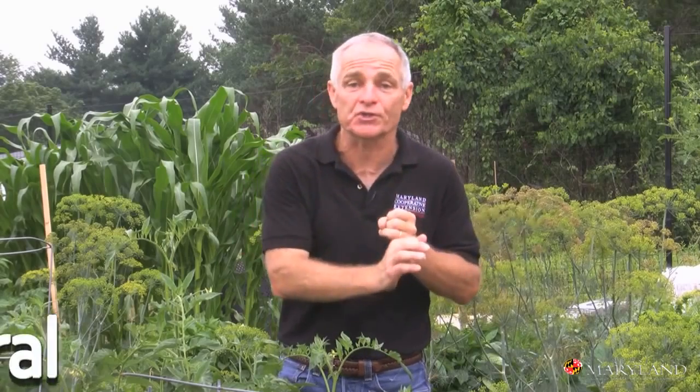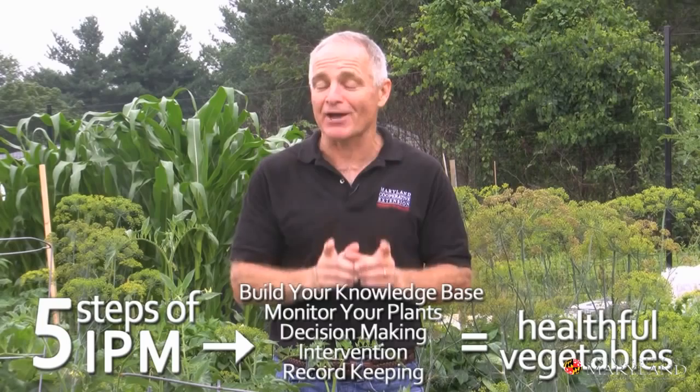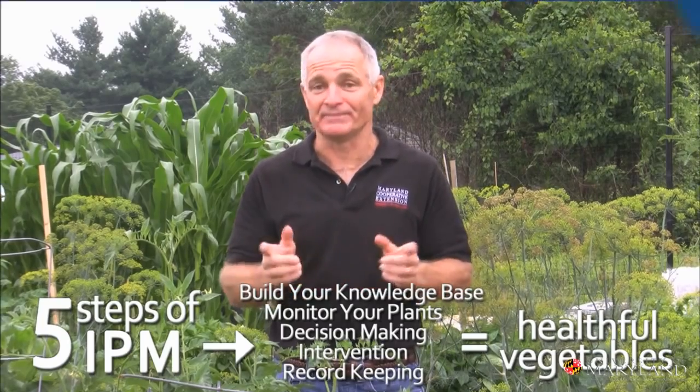We're going to use cultural controls, mechanical controls, we're going to use mother nature's hit squad — we call that biological control — and when we have to use pesticides, we're going to try to use the ones that are most environmentally responsible. In this way we can produce really healthy, safe vegetables to eat.